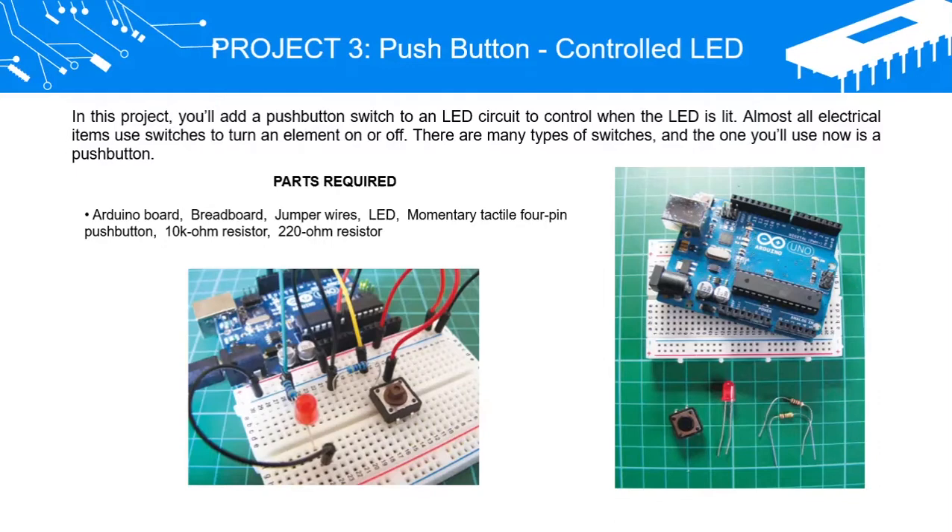Almost all electrical items use switches to turn an element on or off. There are many types of switches, and the one you'll use now is a push button.